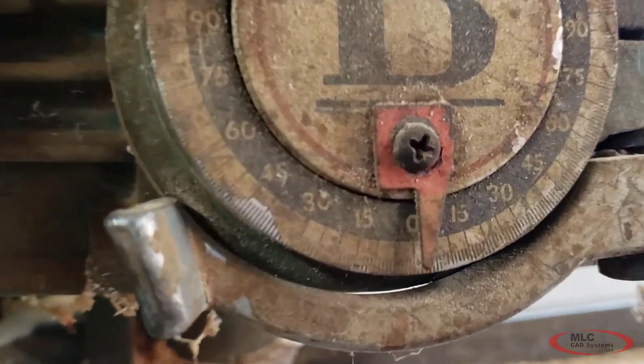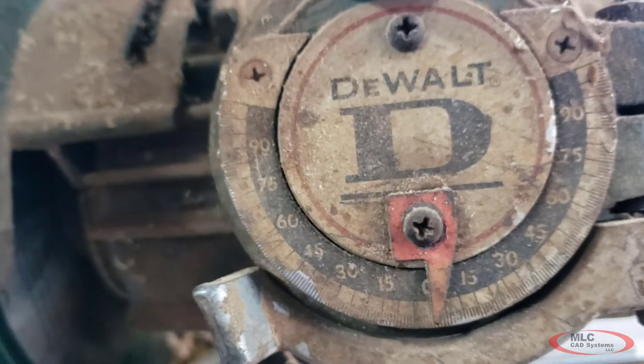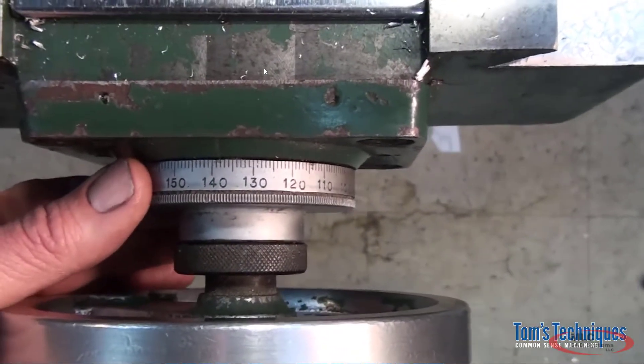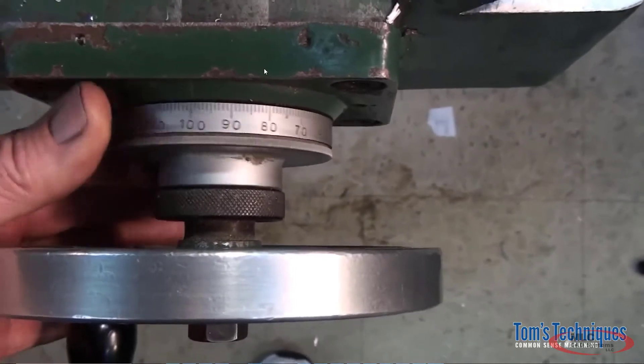Plus, if you've got an older machine that suffers from hysteresis, or that doesn't measure perfectly anymore on its own scale, this is a great way to achieve a perfect setup every time.